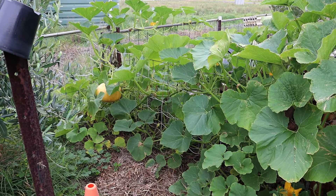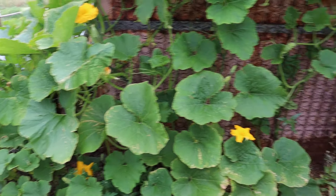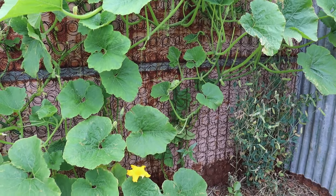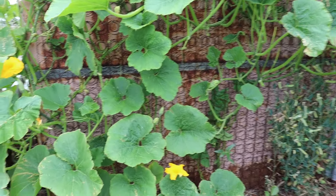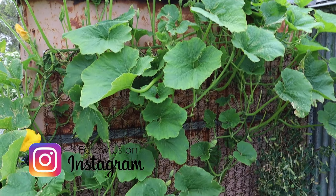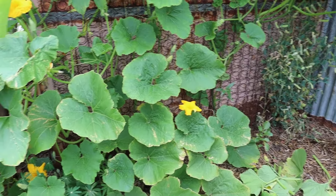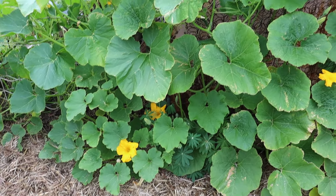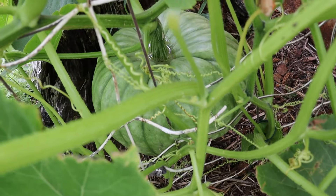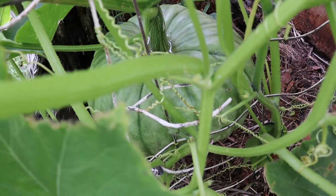That pumpkin there over in the corner, that's a Turk's Turban. I grow those every year — they're a beautiful ornamental pumpkin. They can get really colourful and stripy, and that one looks like it may have crossed with something, I'm not sure. I'll just have to wait and see how that goes, but they're delicious to eat as well. And this big one trailing up here, we've got it trailing up a repurposed mattress frame. Tim took all the fabric and the wadding off this mattress and attached it to the side of the shed — these make beautiful garden art. You can see the pumpkin has trailed right up the whole shed. That one is a Queensland Blue, I think. There's not much happening on it, but I can see a bee there on the flowers, so hopefully we'll get some fruit going.